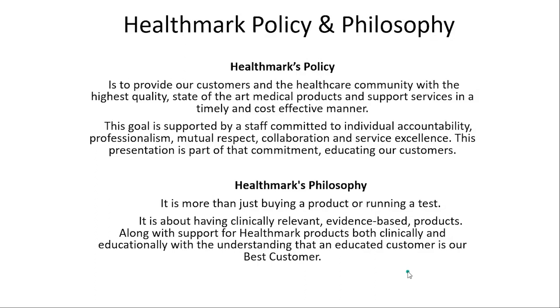Every program has objectives, and what's important is that you understand the medical washer as the attendee. There are certain factors that come into play on making sure you have a clean device when it comes out. We're going to talk about those factors, and I'm also going to give you an example of a quality improvement process that can help ensure your medical washer is performing the way it should. Pictures and videos will help tell those stories along the way.